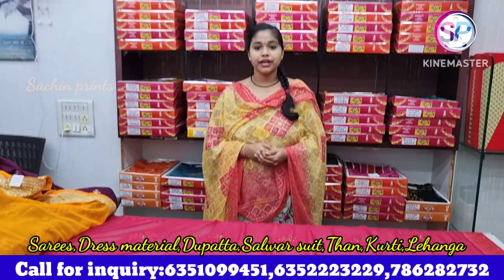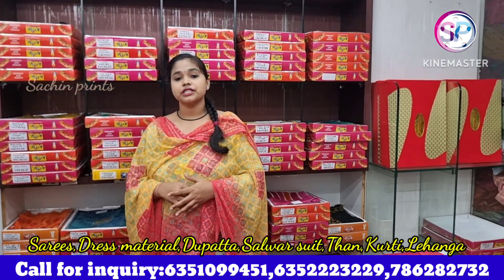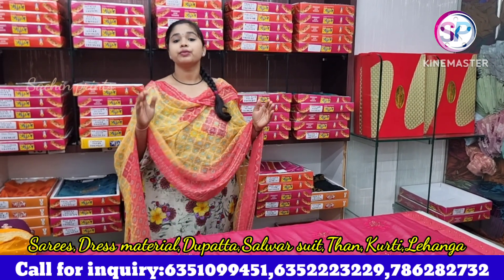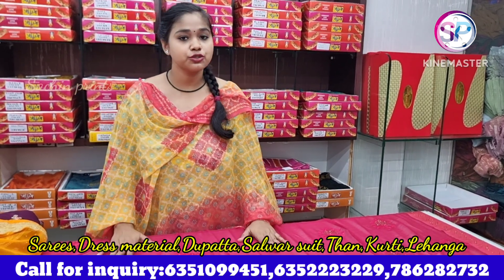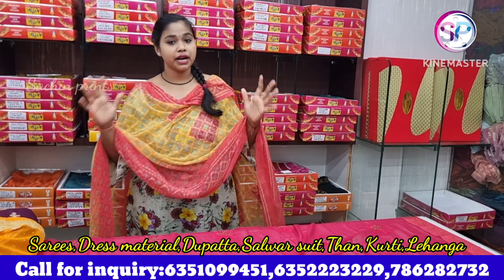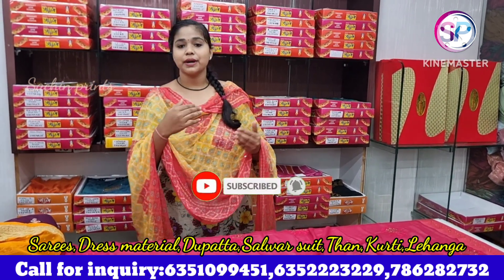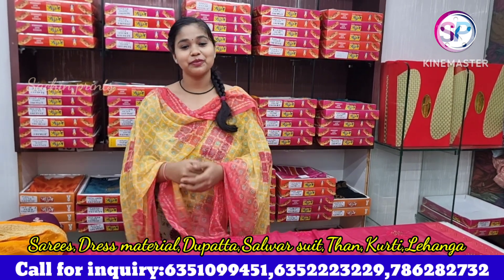If you like it, you can call us at any number or ask for a number. You have to send a screenshot. There are many different shoots and varieties. You can look at these from your home. Start with one set — try it the first time. You can join us from one set and build a big business. Subscribe to our channel, like, comment, share, and we will stay connected. In the next video, we will bring new collections. Thank you so much.